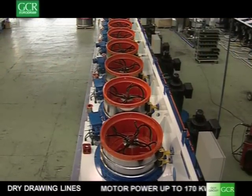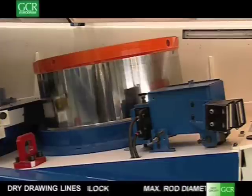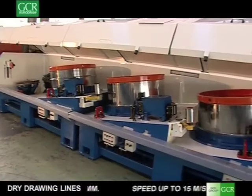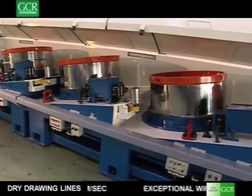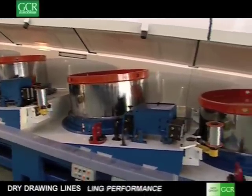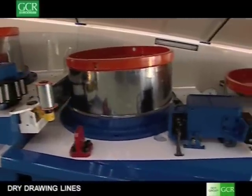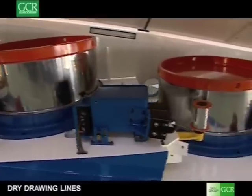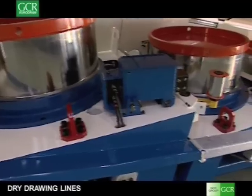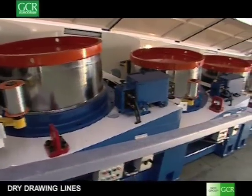The MTX 1200 is the largest wire drawing machine made by GCR EuroDraw. This machine is capable of drawing high carbon steel wire rod of 14mm in diameter down to minimum sizes of 3mm at speeds up to 15 metres per second. The very large capstan size and the unique cooling system allow exceptional wire cooling, hence making it possible to draw at such high speeds. These machines are generally used to make wire for pre-stressed concrete strand and wire.